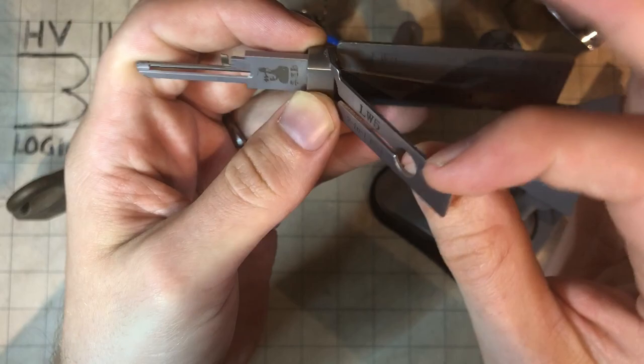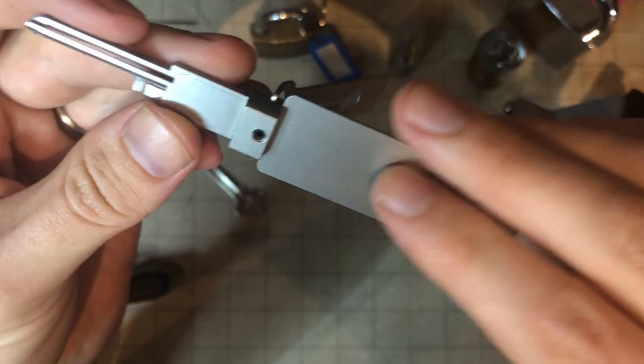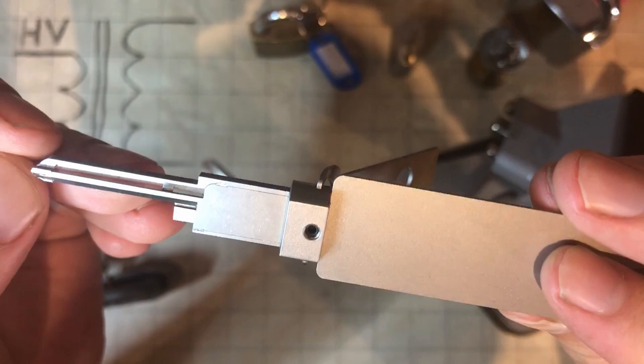Today we've got an LW5 Lishi tool. Lishi tools — why would anyone do that? Well, first off, this one was on sale for $70 off.